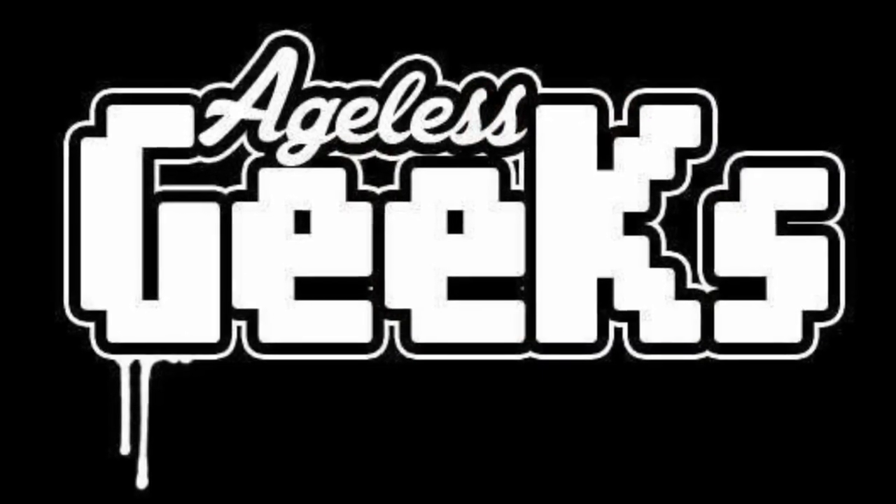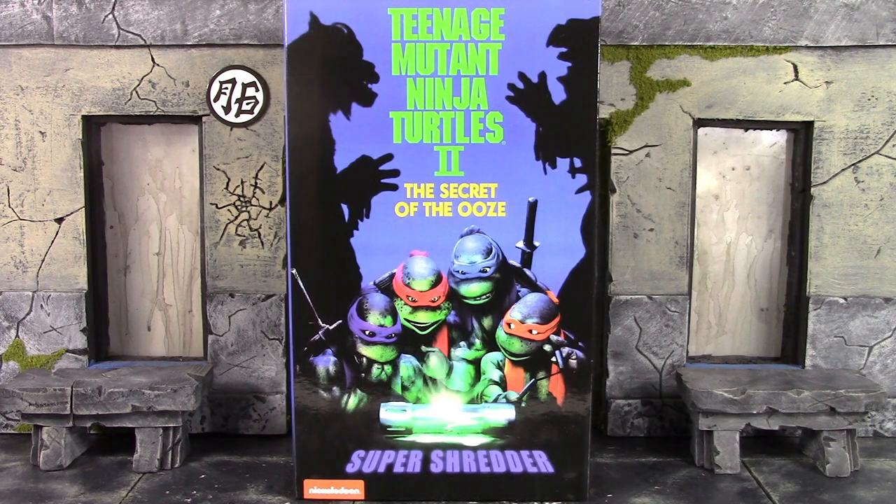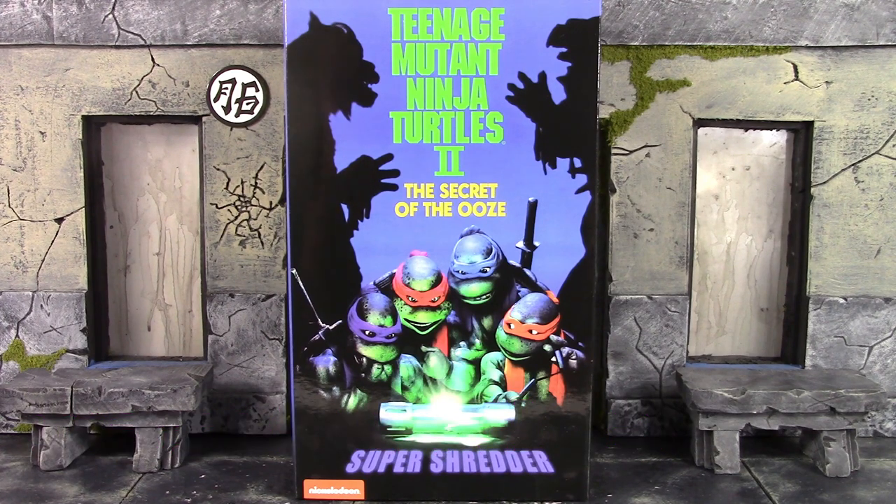Be sure to check out Agil's Geeks for your figures and collectibles. This video and YouTube channel is rated PG-13, so this channel is not for anyone under the age of 13. What is going on, my fellow collectors? How is everybody doing today? Derek 118 Aaron here. Today we're going to be taking a look at the NECA Teenage Mutant Ninja Turtles 2: The Secret of the Ooze Super Shredder.